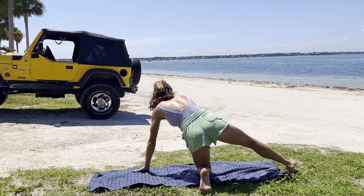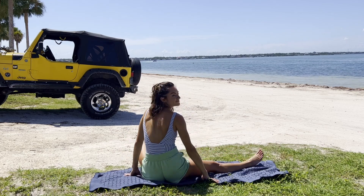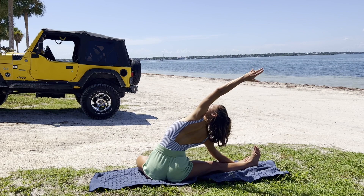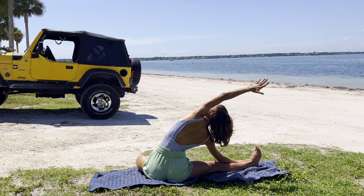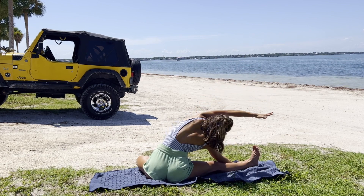Evening out both sides before making our way to the sit bones, where we reach the right toes up and extend with the left arm, spiraling the chest open. Maybe trying to grab hold of the foot, mobilizing through the left shoulder, reaching forward or back.